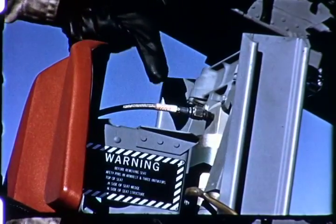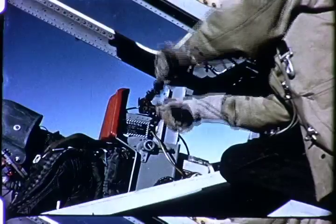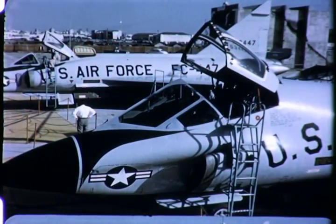The safest disarming procedure is to sever the flexible tubing in the center of the seat behind the pilot's headrest. Once the tubing is severed, the ejection seat is completely disarmed. On the TF-102 trainer, both seats must be disarmed by severing both tubes.